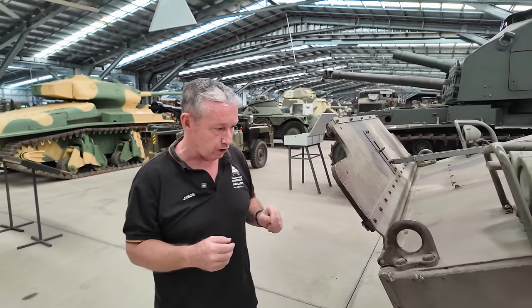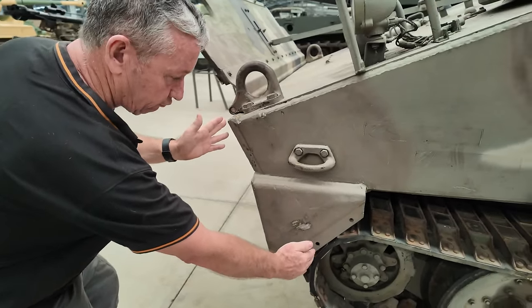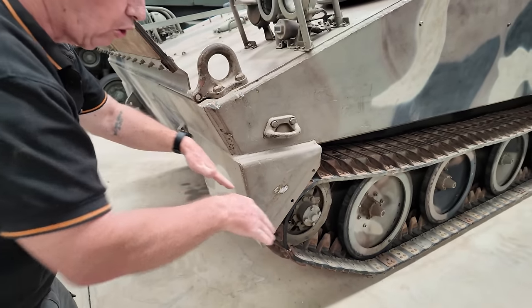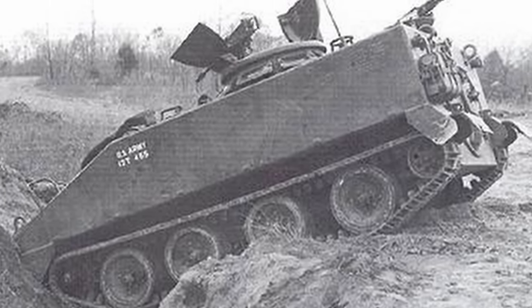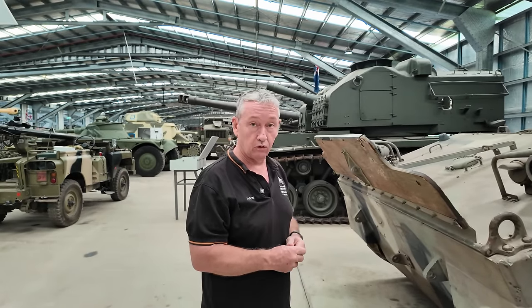The only problem they had with this vehicle early on was this overhang just here. Unlike the M113 which has its track right up front, this one has an overhang. So as it's going into a creek line or trying to come out, it would literally wedge itself in on the ground, giving it very poor mobility coming in and out of creek lines.